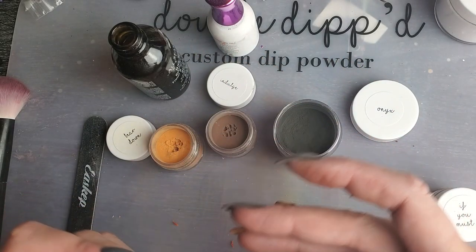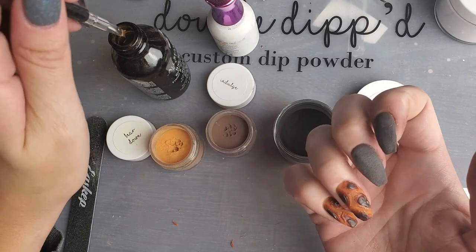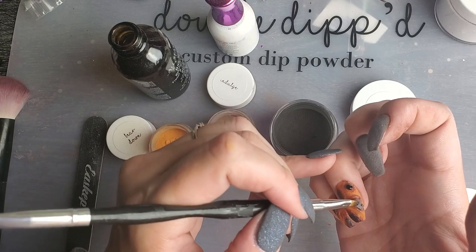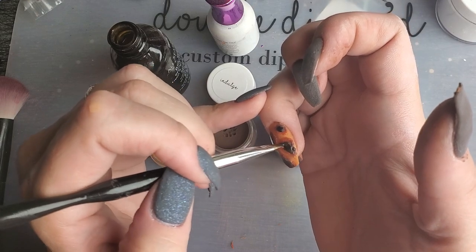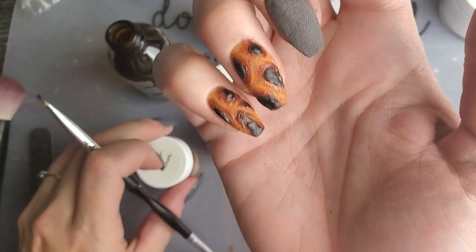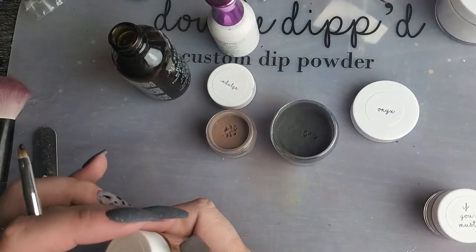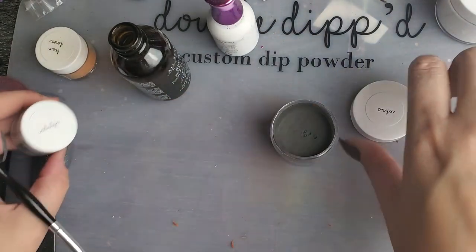Now I'm going to go in with the black — just a touch, not a lot. It really gives it that dimension right in the center there. I think that will do. Now I'm just going to do a few coats of clear over the top of this to really encapsulate that tortoise shell design, and it will give it some dimension inside of the encapsulation once we're done filing it all down.